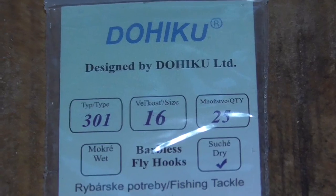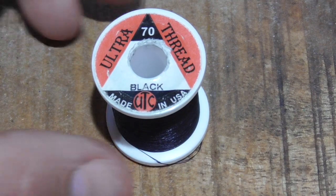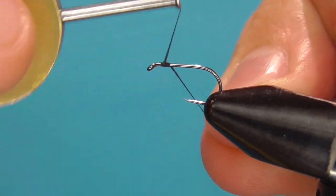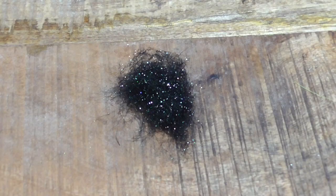I'm using a Dohiku 301 dry fly hook in a size 16 and black UTC 70 denier ultra thread. Starting my thread on the hook and for the body I'm using peacock black ice dub.